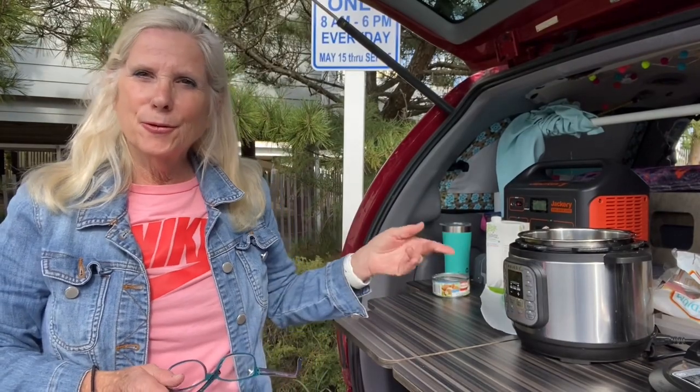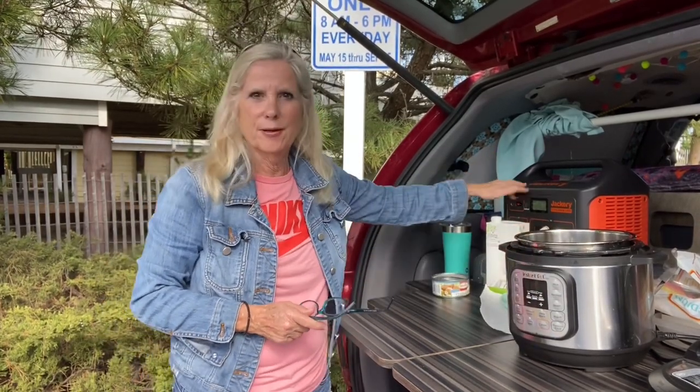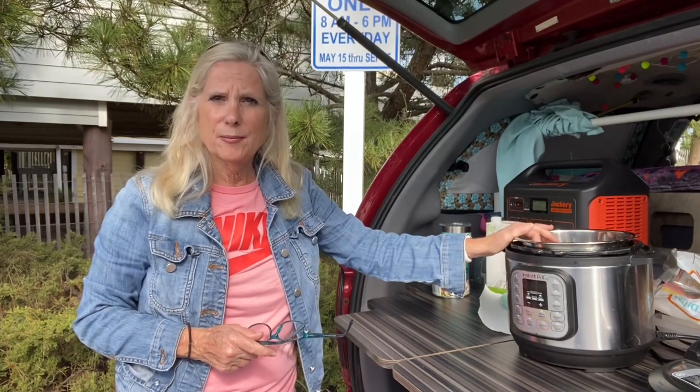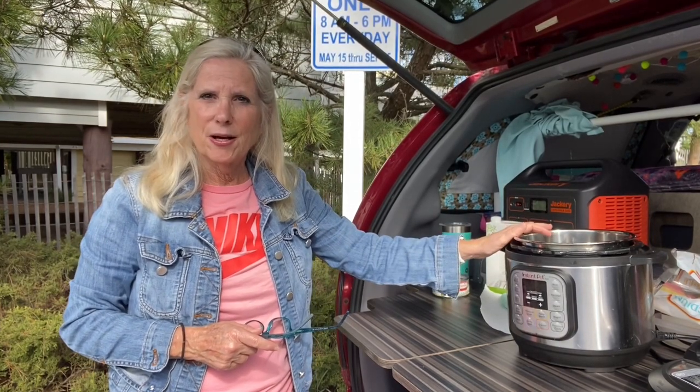We're going to make some chicken corn soup. It's that time of the year for comfort food, so we're going to make that for you today in my three-quart Instant Pot, which I love when I'm vanning, when I'm camping. And I have a Jackery 1000 over here, which will accommodate the wattage it puts out without any problem at all. So I use this all the time when I'm camping. This last trip I took, I forgot to bring it, so I really missed having it in my van.